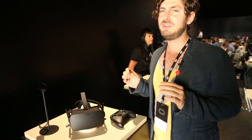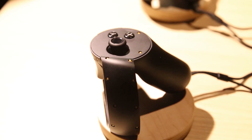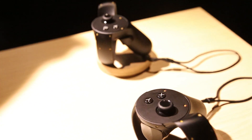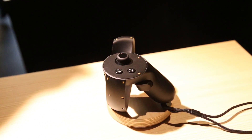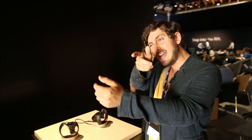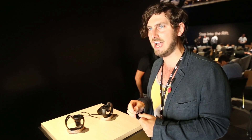Eventually Oculus wants to do even more with controllers, and so today it unveiled a prototype preview of the Oculus Touch. These are two handheld motion controllers with haptics. You put one in each hand and you'll be able to point, move around, and see your hands in virtual reality, but also pick up a gun, aim, and shoot, or manipulate objects. When you touch something they'll shake and vibrate so it feels like you're actually touching something in real life.